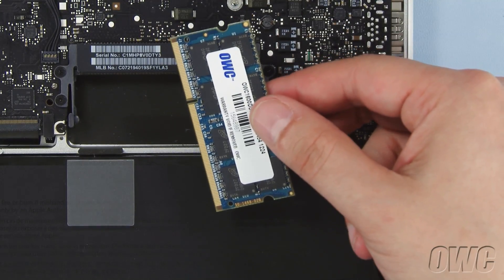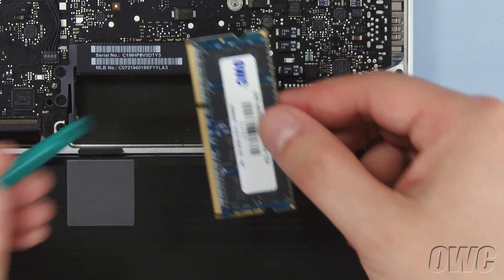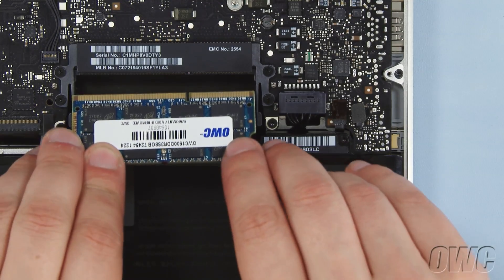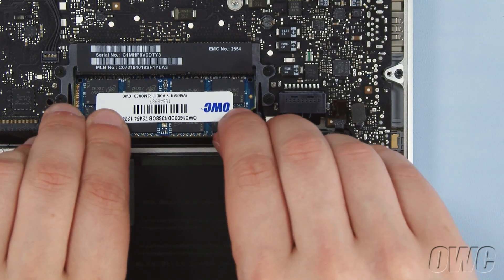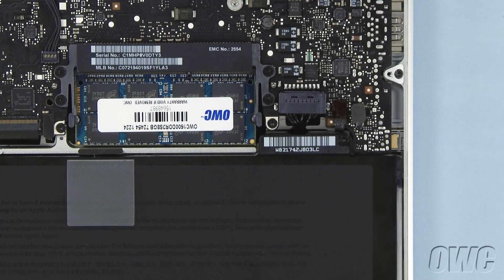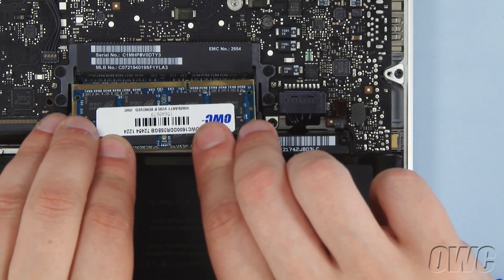To install the new memory, line up the notch in the memory module with the pin in the memory slots, and slide the module into the lower slot at an angle until it's fully seated. Then push down on the module until it clicks into place. Repeat the process for the top module.